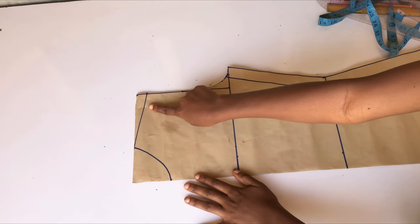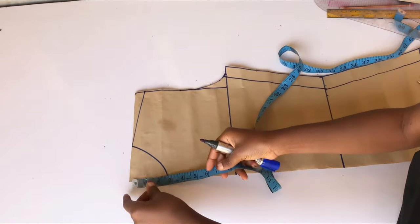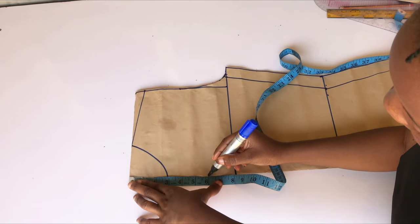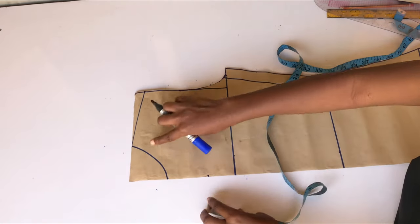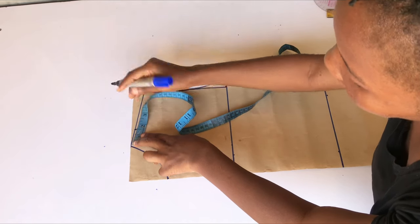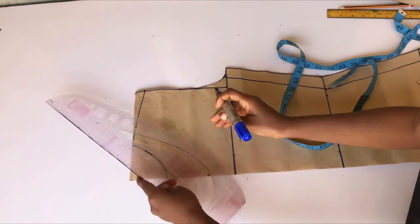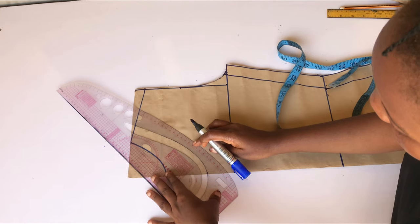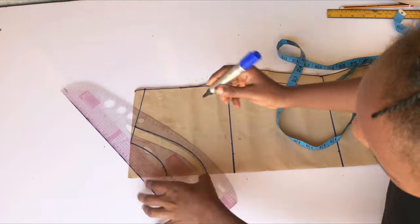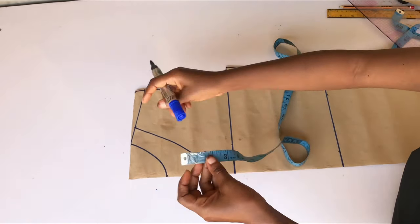The next thing I'll do is adjust my neckline and shoulder. I'm going to extend my neck depth because if you check the picture we are following, the neck is a little bit deep — so I'll come down by 6 inches, though it totally depends on you. On the neck width I'll extend it by 1.5 inches and use my ruler to connect. If you want to do a V-neck you can totally do that; if you want a round neck it all depends on you.